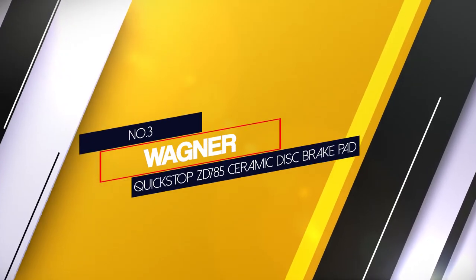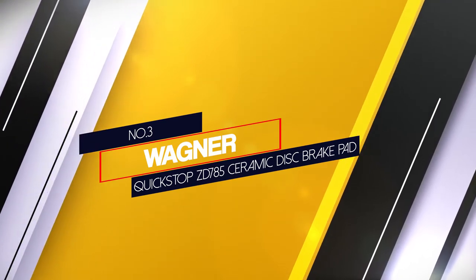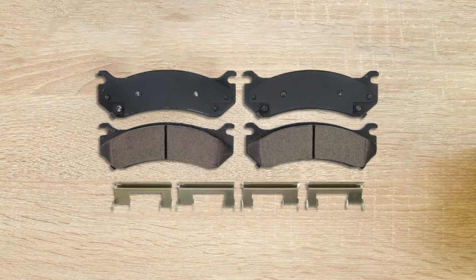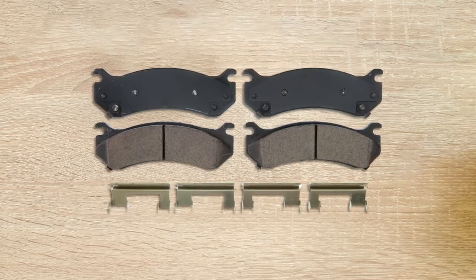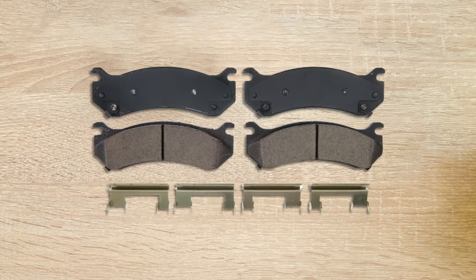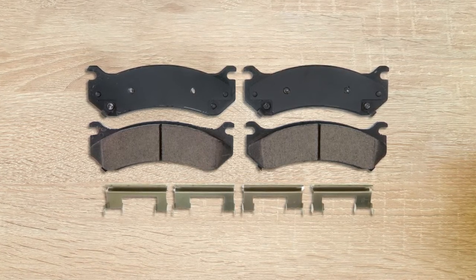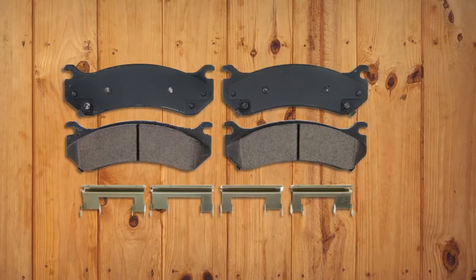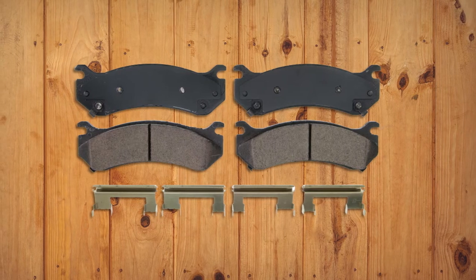Number 3: Wagner Quick Stop ZD785 Ceramic Disc Brake Pad. The Wagner Quick Stop ZD785 Brake Set will ensure even braking performance throughout the pad life. These pads are certified, tested and designed for an ideal braking experience, with high-quality construction and application-specific designs.